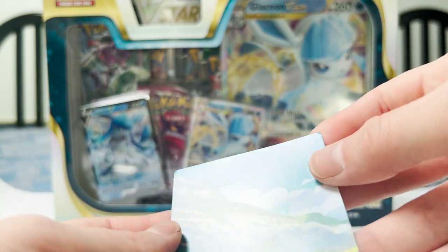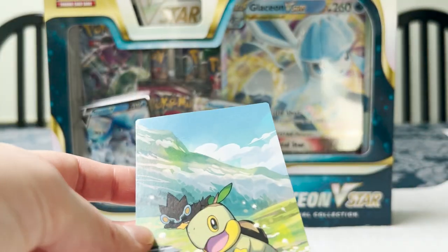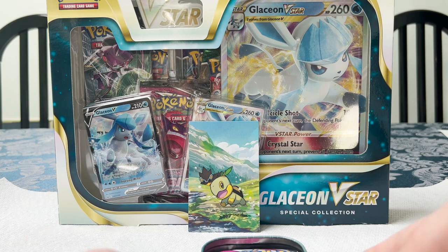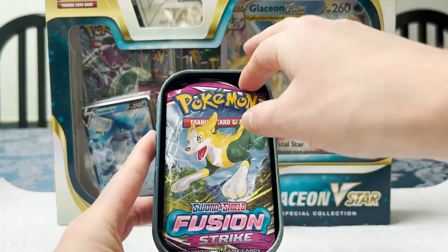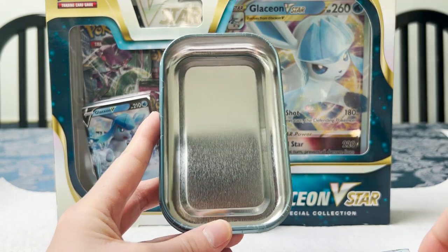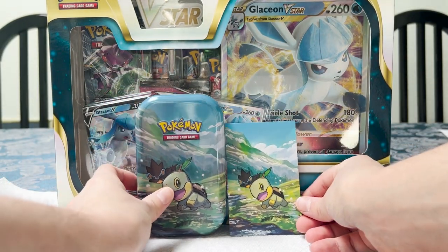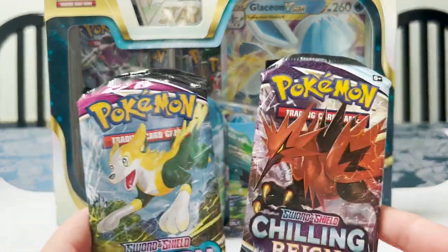I wonder if this fits — oh no, it's a teeny bit bent. That's alright. I don't think it would fit in a standard sleeve — yeah, it definitely doesn't. So I'm just going to set that in the back for now. And we'll see what's inside. First up, we have a Fusion Strike pack with a Bolt Hunt on the front. And then we have a Chilling Rain with a Galarian Zapdos. That's all that's in the tin — now we just get a nice shiny tin.